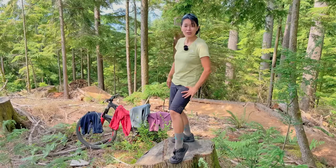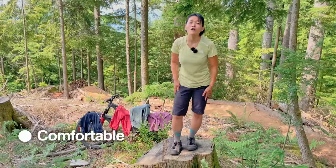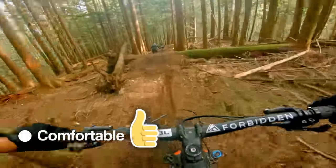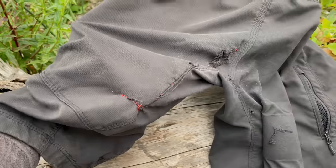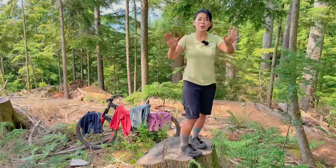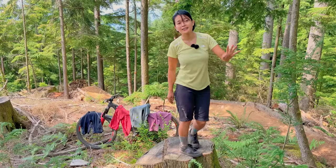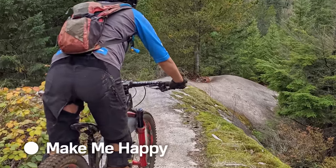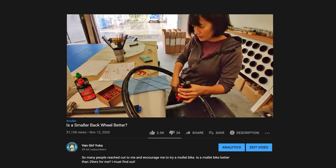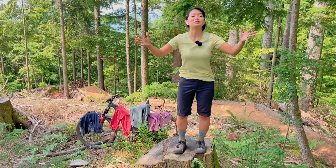The first shorts are Troy Lee Design Skyline. They're very thin and comfortable, especially on hot summer rides. However, after rubbing my butt against my 29er rear wheel over and over, they developed a hole in just three months. Getting a hole on my butt is inevitable as long as I kept riding with a 29er rear wheel, so I waited with my underwear open to the public until I changed to a smaller rear wheel last fall. Finally, I could buy new shorts.